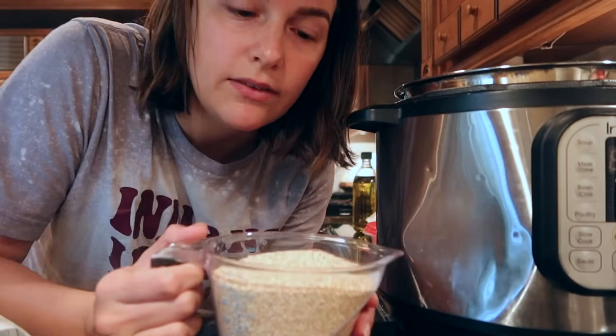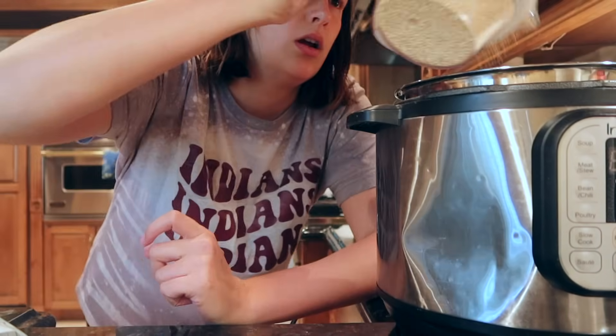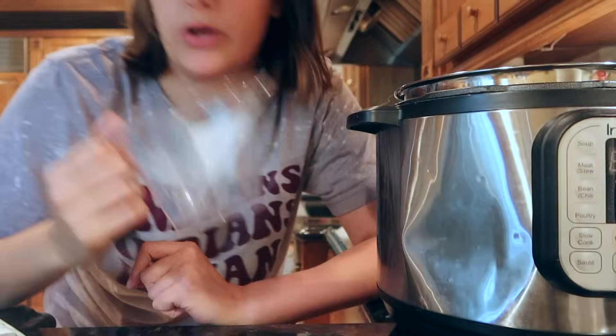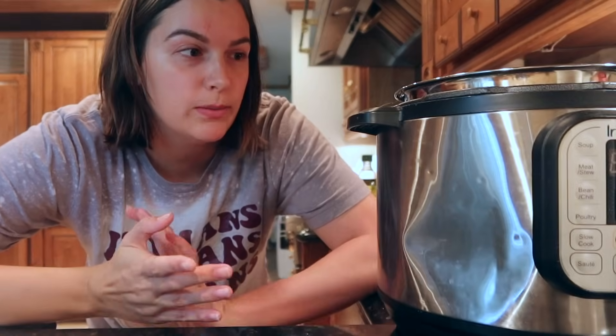This is two cups. I love to do quinoa in the Instant Pot — it's like the easiest thing ever. I'm going to do two cups of water. What's really cool about quinoa in the Instant Pot is that you only have to cook it for one minute.